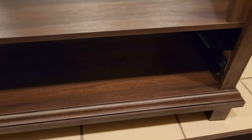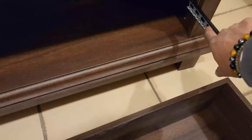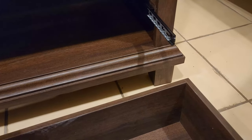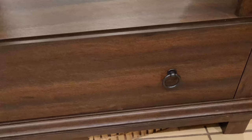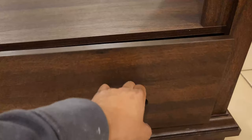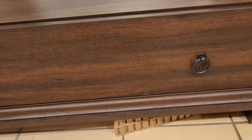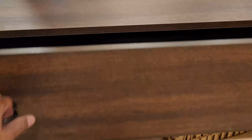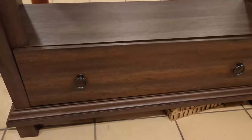Now that we have built the drawer it's time to put it into the rest of the cabinet. Pull these drawer slides all the way out on both sides. Align the drawer and slide it right in. The drawer was a little tricky — it's probably best if you have someone help. It took a few tries to get it in. Once in place you can pull it open and close it — it doesn't have a soft close, but that's fine.